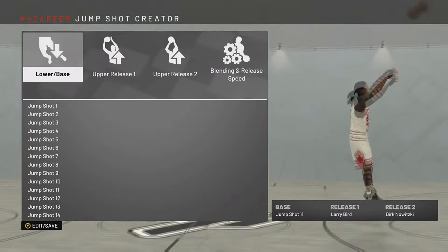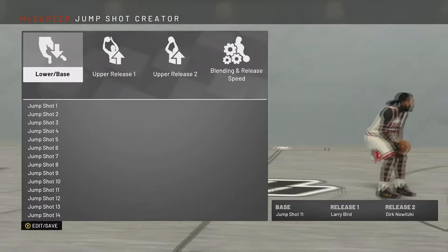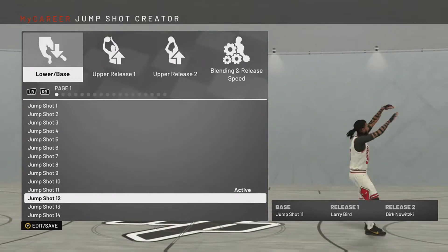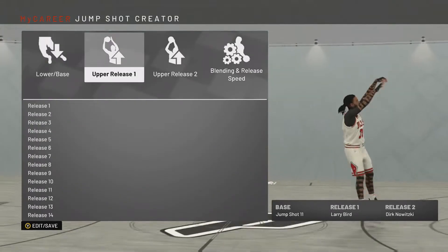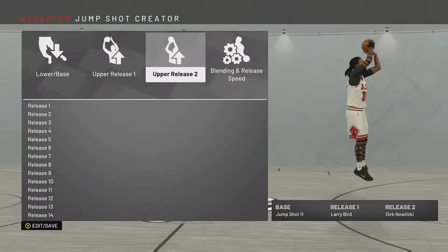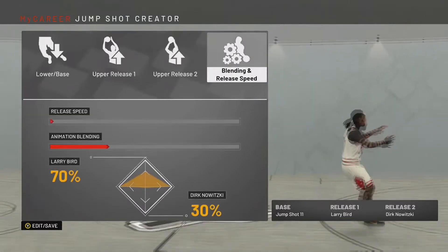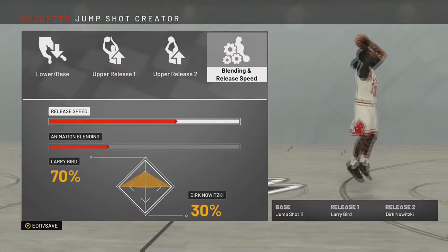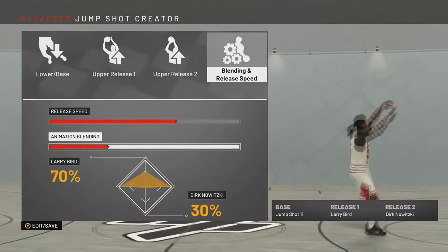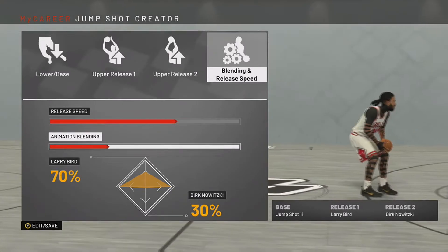For the base we have Jump Shot 11. What I like about this versus LA is that this is more smooth for me with my jump shots — it just feels smooth. For release one we have Larry Bird, which is a pretty easy green jump shot itself. For release two we have Dirk, for the arc. The release speed is slowed down just one, and animation blending is 70 Larry Bird, 30 Dirk. That's really it. Be sure to give this video a thumbs up and hit the subscribe button. Let's see if we can hit five likes on this video. Peace.